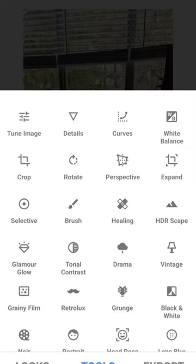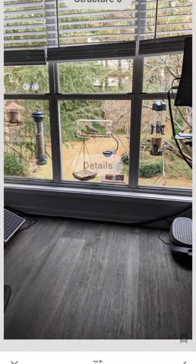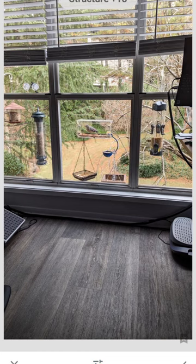First thing I'm going to do in Tools is Details. I'm going to work on the structure here. Sharpening is also available if you need to sharpen the photo a little bit as well.